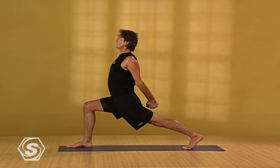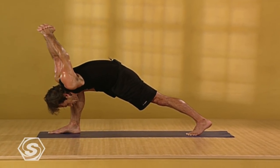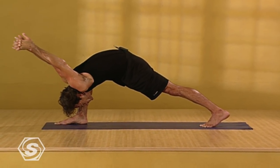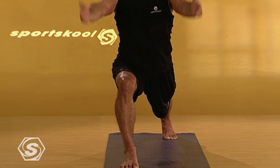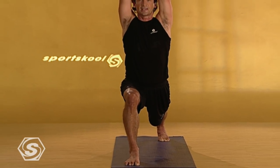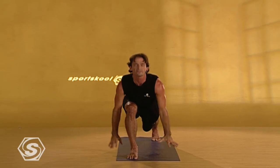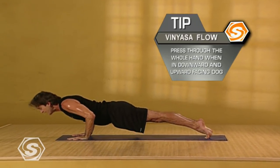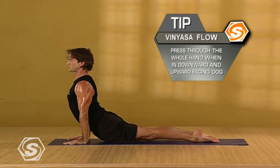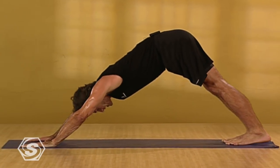Take one more breath in here. Exhaling, folding. Draw your arms over and down towards the floor. Keep pressing into both feet. And inhaling, come back up into the crescent pose. Stay here to exhale. Take a deep breath in. And exhaling, swan dive forward. Slowly lowering down to push-up pose. Inhaling, pressing your arms straight. Shoulders drawing back and down. Exhaling, back downward facing dog.